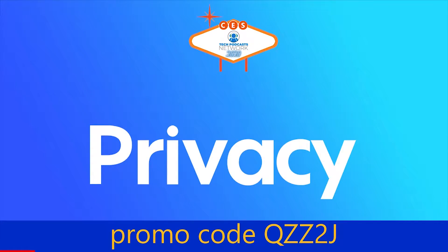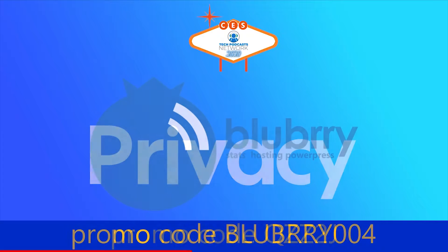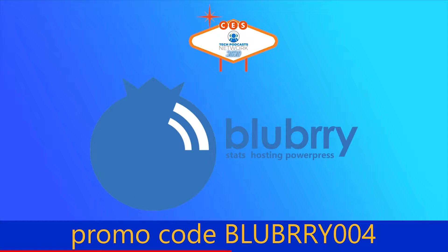Help support our coverage. The free account on Privacy.com is the service that keeps you protected when shopping online. Get five dollars to try it now by using promo code QZZ2J. And with Blubrry, the community gives creators the power to make money, get detailed audience measurements, and host their audio and video. Get a 30-day free trial by using promo code Blubrry004.